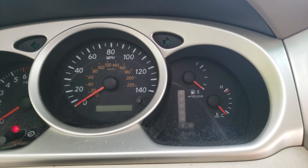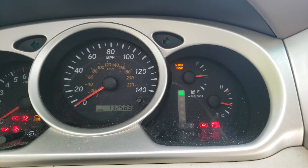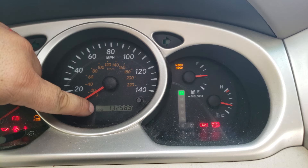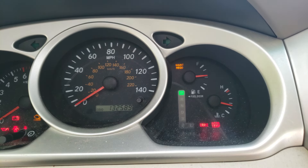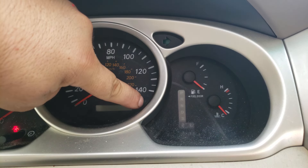This is an oil life reset, or maintenance required light reset, video for a 2006 Toyota Highlander. Start by making sure the display shows ODO for your odometer with the vehicle mileage showing. Then turn the key off and hold down the trip reset button.